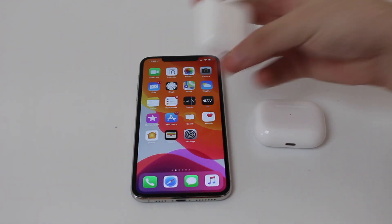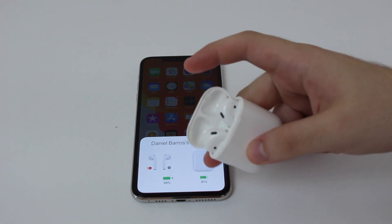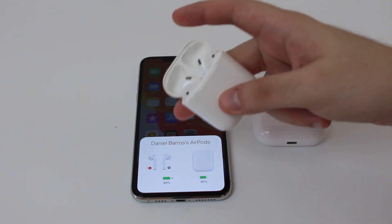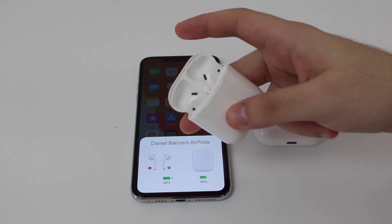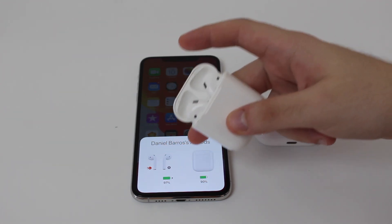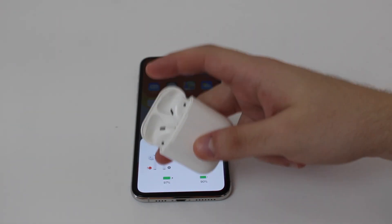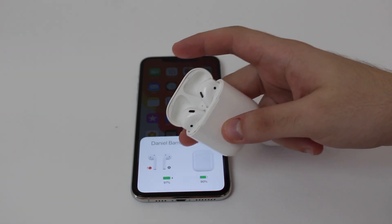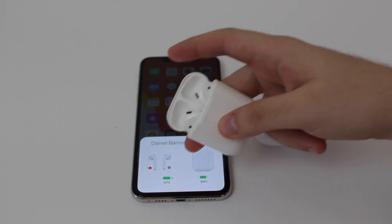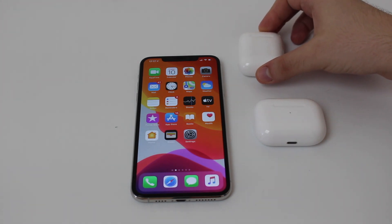One of the most common issues is when you get your AirPods, you open the lid and you see the pop-up, and then one AirPod has an exclamation point or just a different charge indicator than the other. For example, a battery percentage — one is at 97% and the other could be at 10%, or one at 100 and one at 50. You see two different battery indications. This is very common.